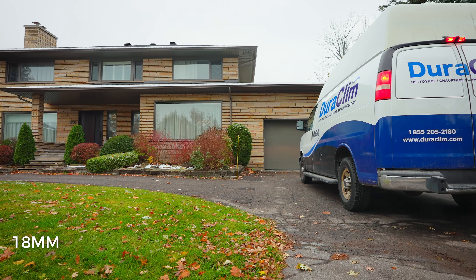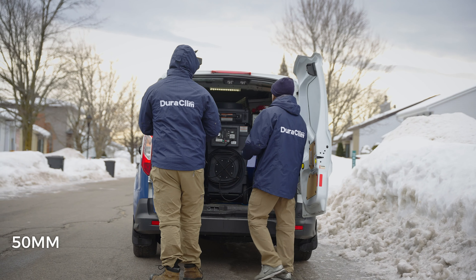What I realized is that with social media, that 16 millimeter look just looks like a vlog. I did some professional shoots with the 16-35 and it wasn't that great — I always found myself zooming to 20mm.